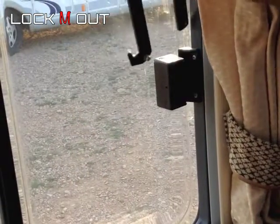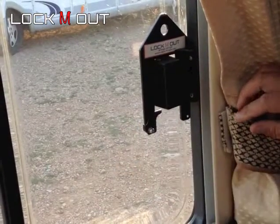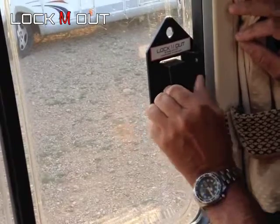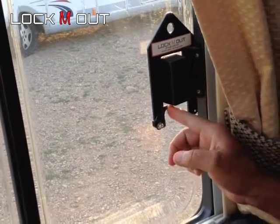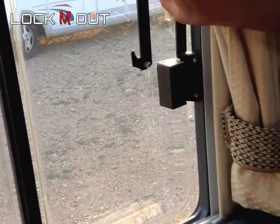By sliding the device completely over the keep and the catch and then putting this little device into operation, it secures the window from coming open. To remove it you just flip this little catch at the bottom and then simply slide it upwards.